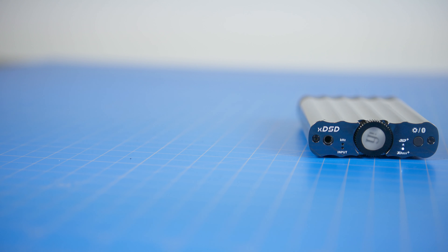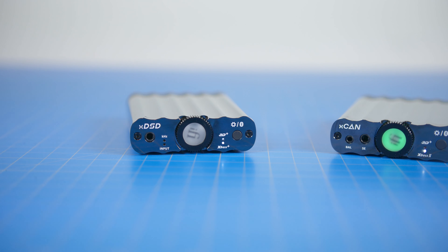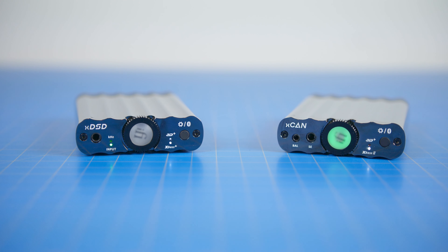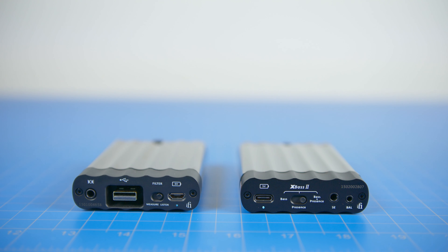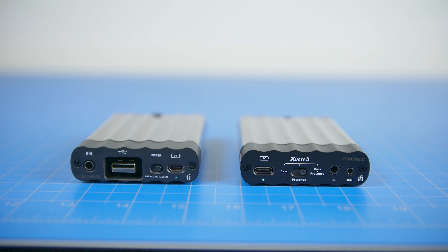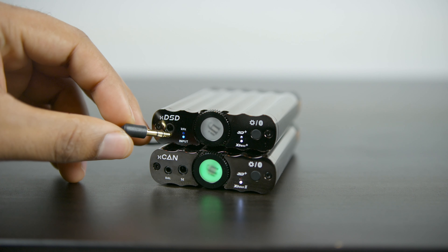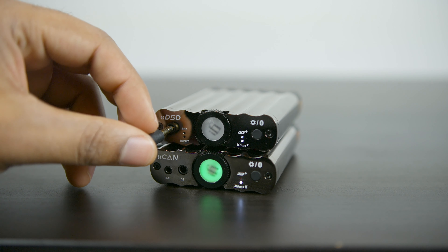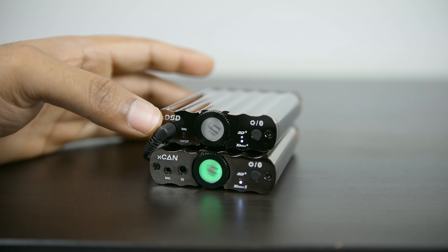Both have great battery life and can be used together in a stack or individually depending on your needs. The XDSD and the XCAN are sold separately. If using them separately, you connect to each via Bluetooth and output via the 2.5mm or 3.5mm audio port. If you use them as a stack, you go into the DAC first and then the amp. The XCAN comes with an audio cable specifically designed for a quick connection.